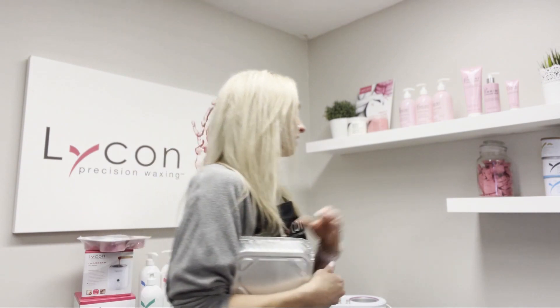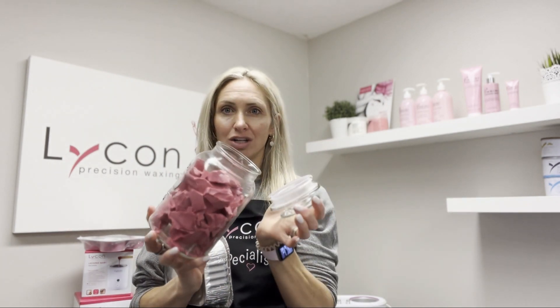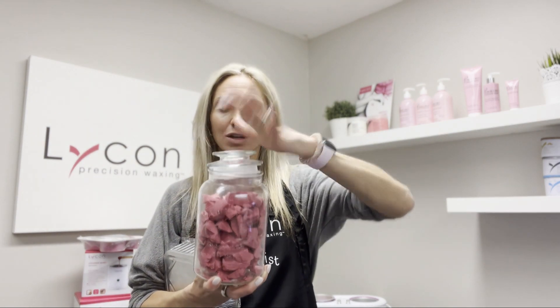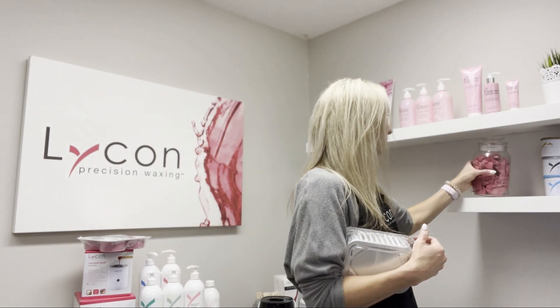Once you have those chunks, there are a few creative ways to store them. Here's one — a jar, just a cookie jar from the local dollar store. You can pop your chunks into the jar and use them as needed in your wax room, and it's also quite decorative. You could also keep it in a large container underneath if you have a covered area to store it.